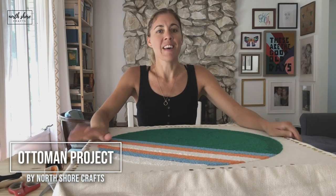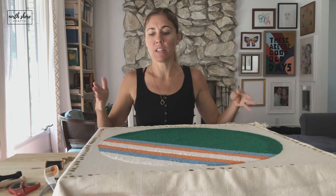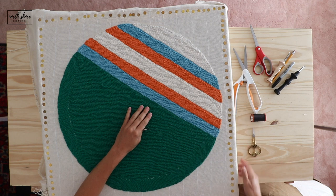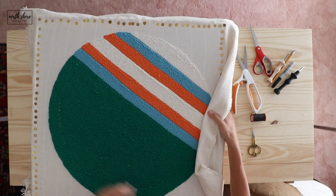Hi! This one I think is gonna be fun. I wanted to give you an idea of the frame for this one — my husband and I use scrap wood for this frame.